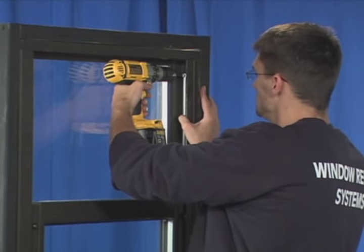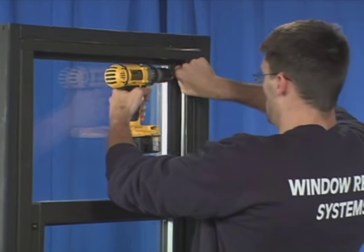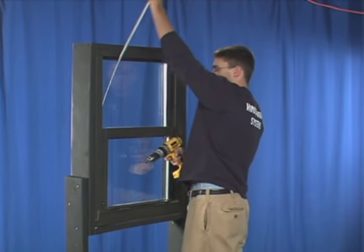Remove the screws at the top of the balance and remove the balance. Repeat this process on the other side of the window frame.